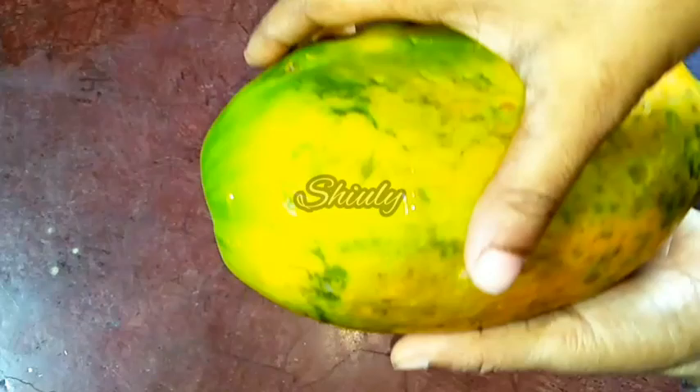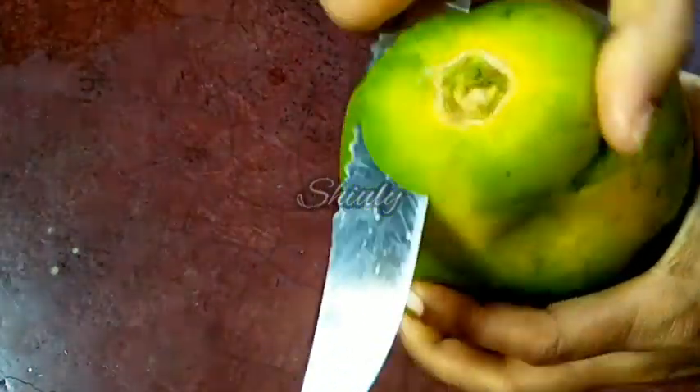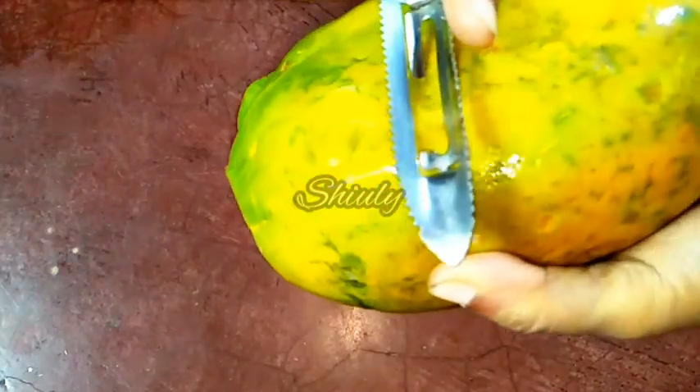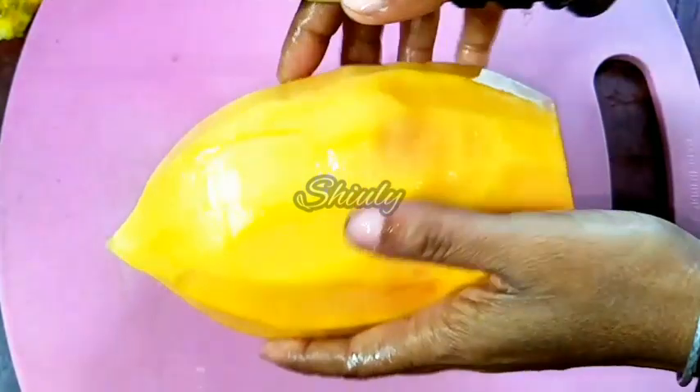I have taken a ripe papaya. At first we have to peel it off — I am using a peeler. I have peeled it off and now I am going to wash it. We have to wash it before cutting, so I am washing it.